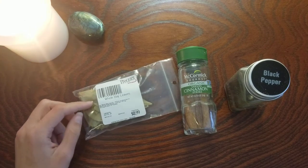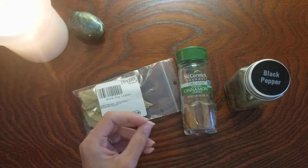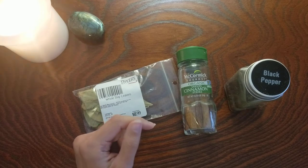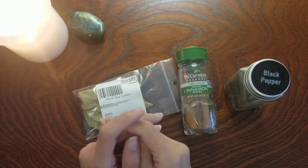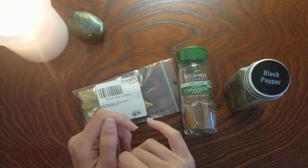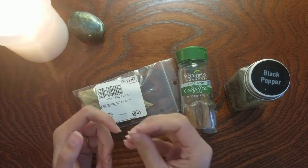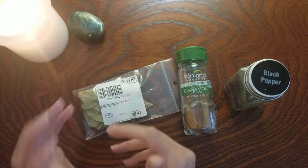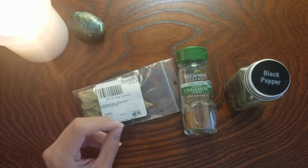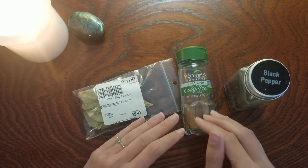Checking my grimoire: for bay I have success, wisdom, and divination. For cinnamon I have success, action, love, and lust. I always like to think of herbs from the mundane perspective first — how would you use cinnamon? You use it in fall and wintery foods or beverages. It's comforting but has that bit of spice, that little kick. Think about the emotions that make you feel that way. That's why I wrote success, action, love, and lust for cinnamon — because those are emotions you might already feel when using this herb every day.